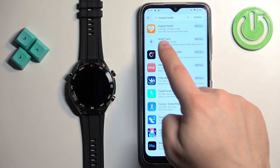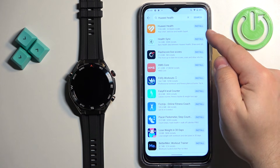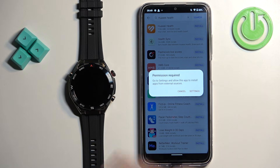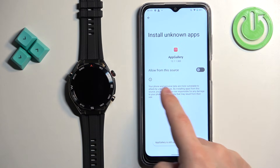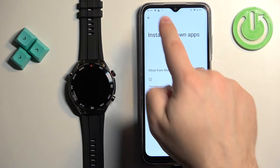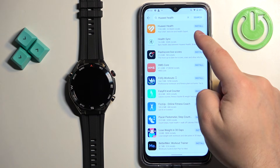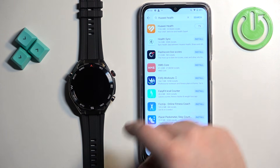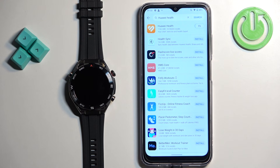You should see Huawei Health at the first spot. Tap on the install button next to it. Again, you will see a 'Permission required' message — tap on settings, it will redirect you to Install Unknown Apps. Allow from this source, then go back to the app and tap the install button next to Huawei Health again. It will start downloading, then tap on install to install it.